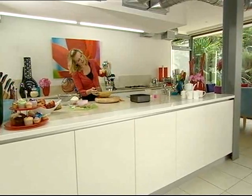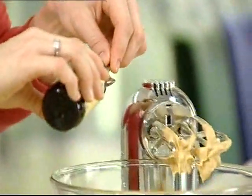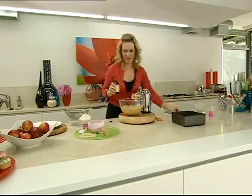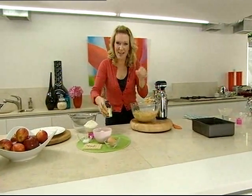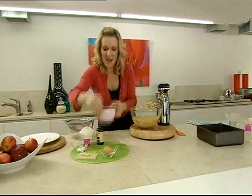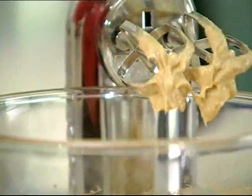Once it's nice and pale like that, add in one teaspoon of vanilla extract. You could, if you prefer, use a little bit of grated orange rind instead of the vanilla. Then add 175 grams of light golden sugar and one egg.